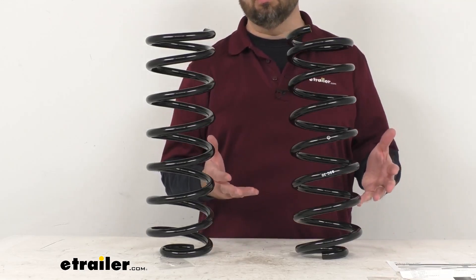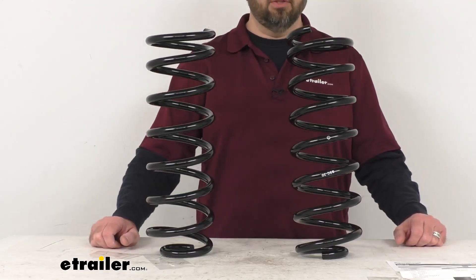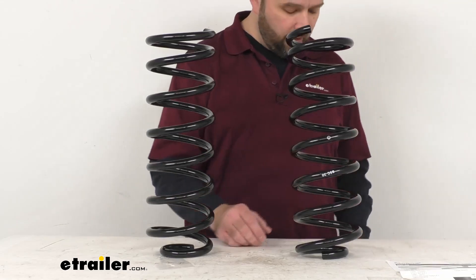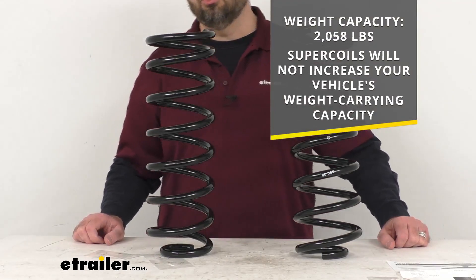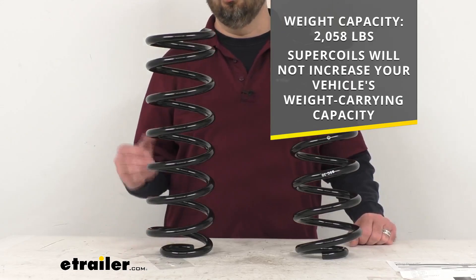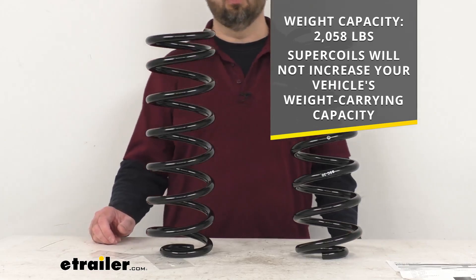So these springs are going to be great for trucks hauling heavy loads or towing trailers. These are made here in the USA, and they do have a weight capacity of 2,058 pounds. However, these Super Coils will not increase your truck's weight carrying capacity, so you do want to make sure that you do not exceed your manufacturer's weight limit for your truck.